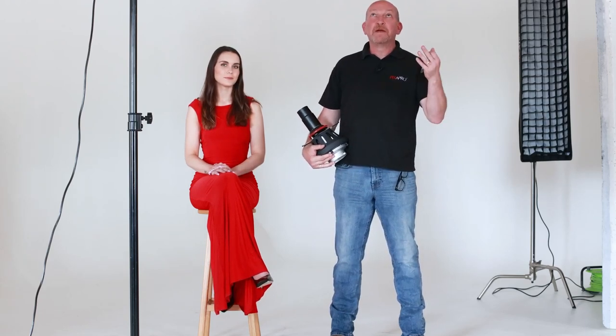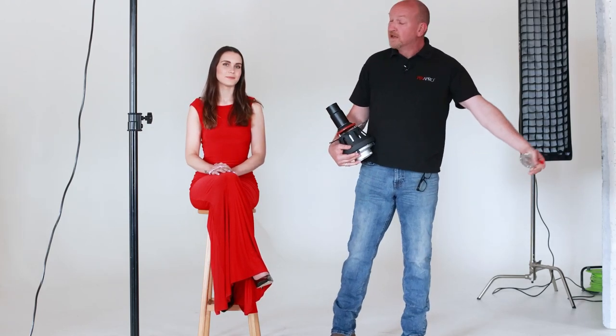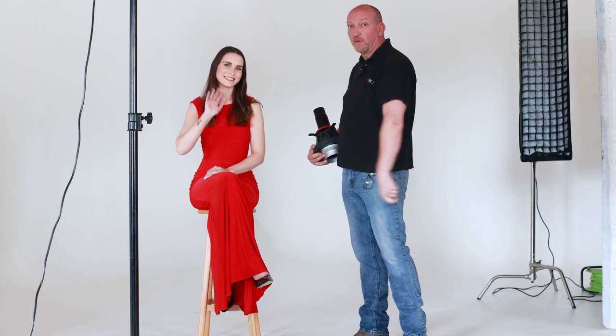Hi, Jason Vaughan, portrait photographer. I'm here at Aura Studios near Northampton again, this time with the beautiful Kelly Hathaway.